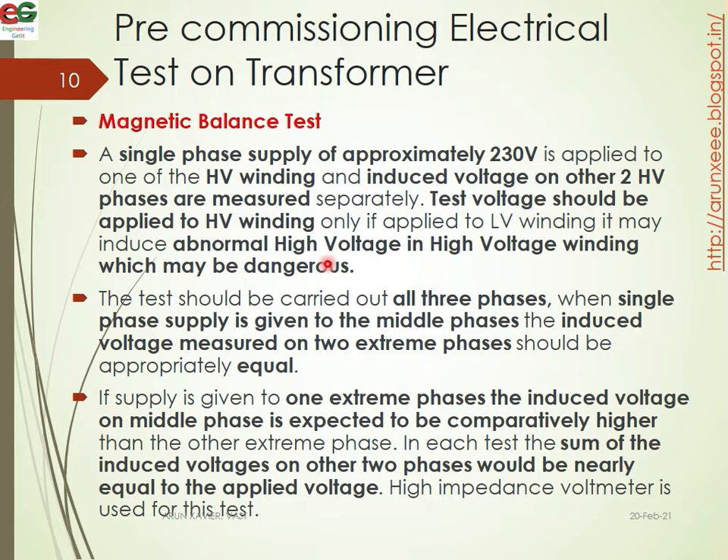Next is the magnetic balance test of the transformer. A single-phase supply of approximately 230 volts is applied to the HV winding and the induced voltage on the other two HV phases are measured separately.